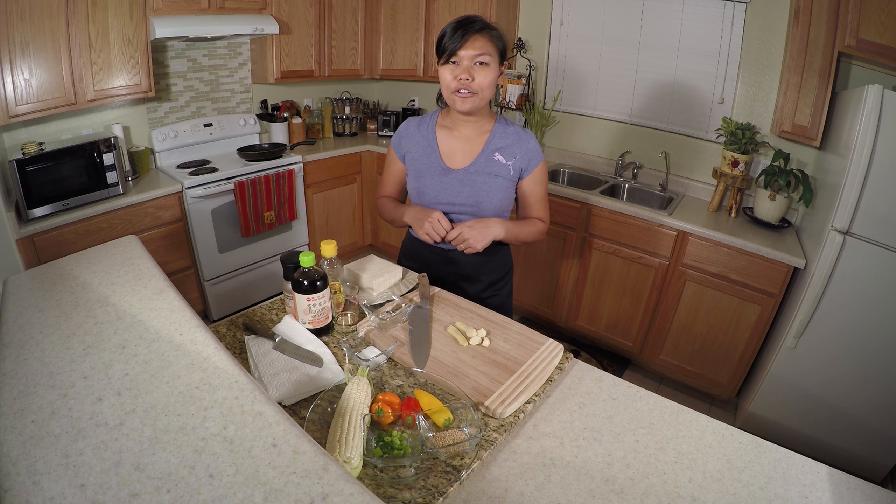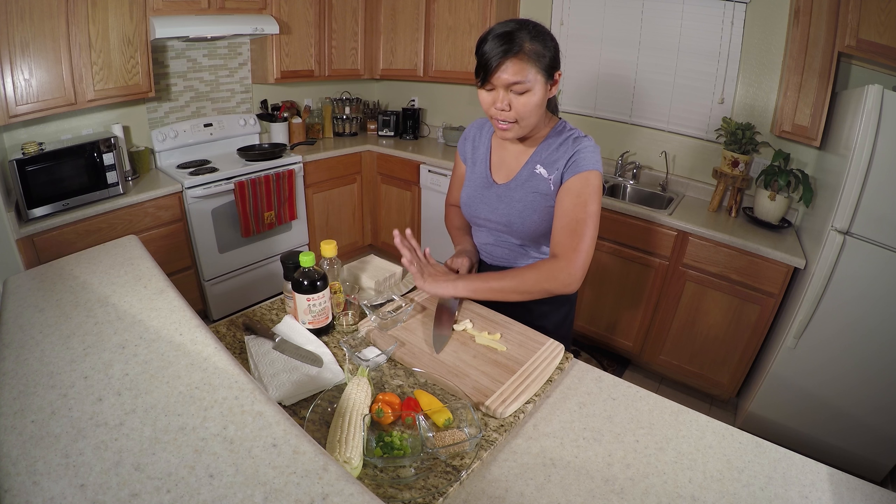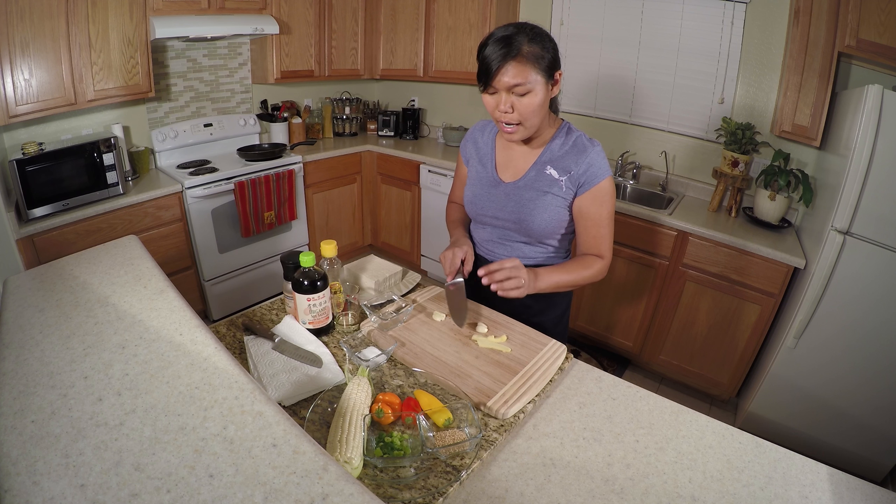Okay, let's start cooking. I'm gonna start with the garlic — I'm gonna smash the ginger and garlic.